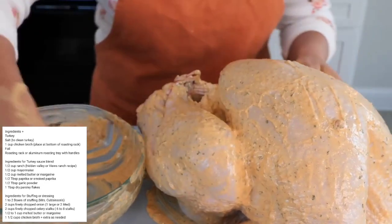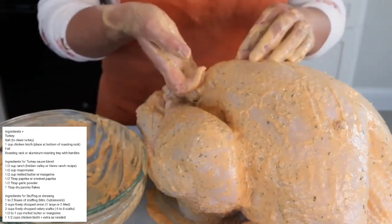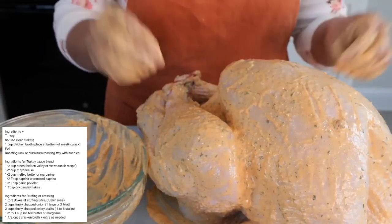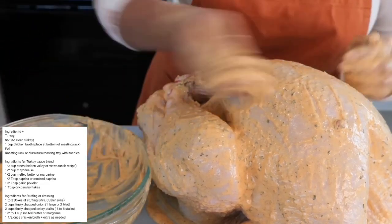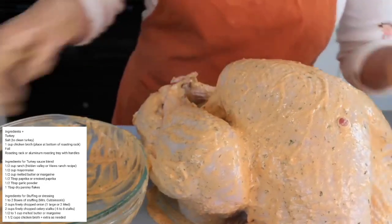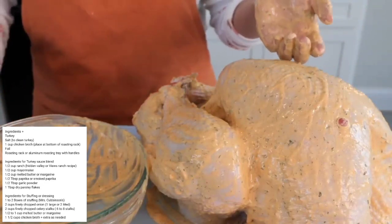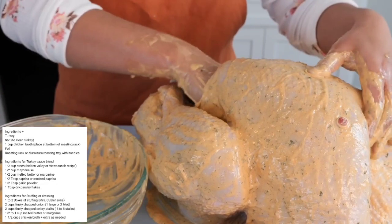One thing you should do with this turkey is lift the skin in order to get some of the sauce in there — the combination really brings great flavor. Now that we're done coating, I'm going to be placing the stuffing right inside. If you don't want to do that, feel free to add about three to four big apples in the cavity to keep the structure.